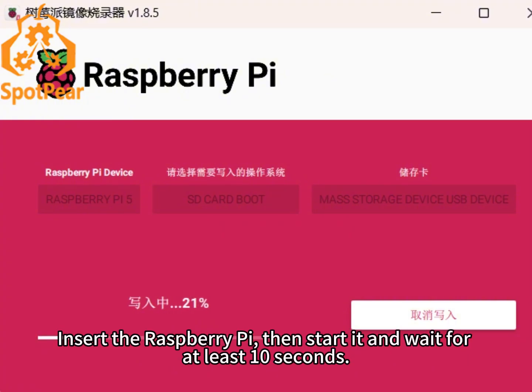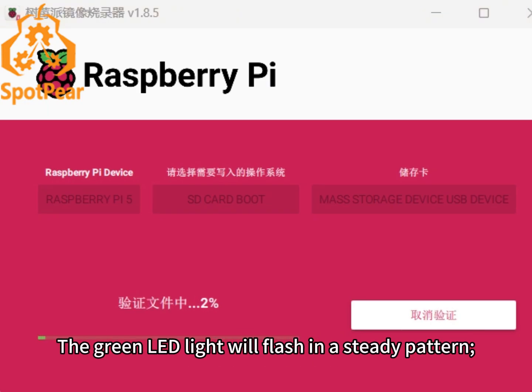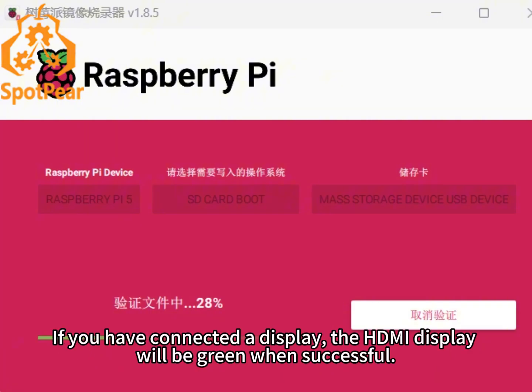Insert the Raspberry Pi, then start it, and wait for at least 10 seconds. The green LED light will flash in a steady pattern. If you have connected a display, the HDMI display will turn green when successful.